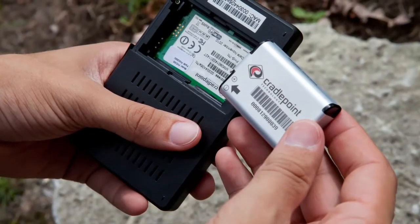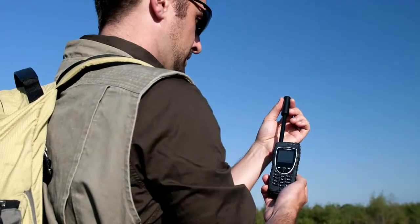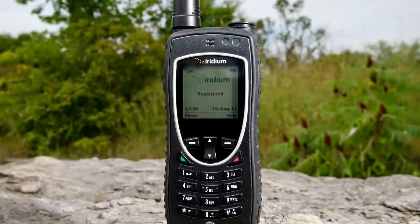Prior to connecting your Iridium Access Point, ensure that the battery has been properly installed and charged for use. Turn on your Iridium phone in an open area and ensure your phone is registered with good signal strength.